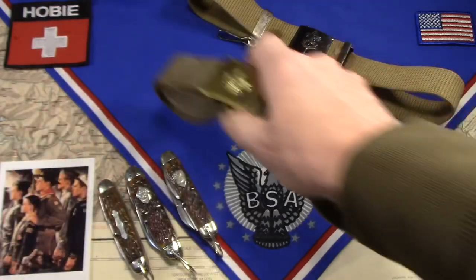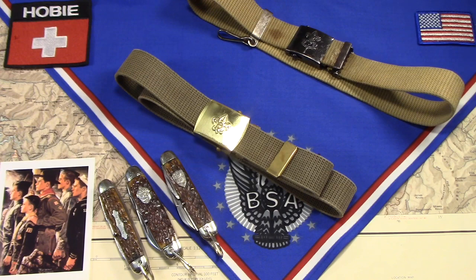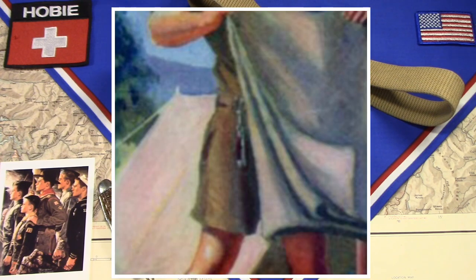I was able to find an equipment catalog from 1925, a Scouting equipment catalog from 1925. Here's the cover of it. If you look really carefully, the boy on the front with the blanket — you can see that he has something hanging from his belt. Sure looks like a knife to me.